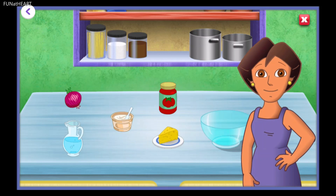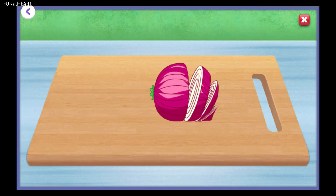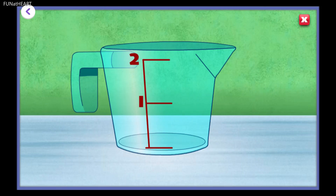Our first ingredient for the enchiladas is onion. Tap on the onion. Now tap to help chop the onion into small pieces. To add one cup of sour cream, tap the number one on the measuring cup.